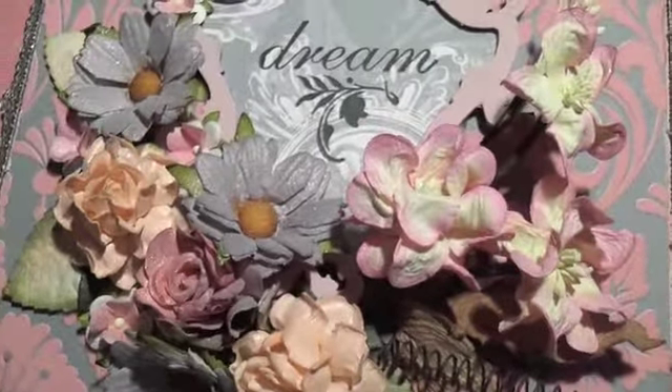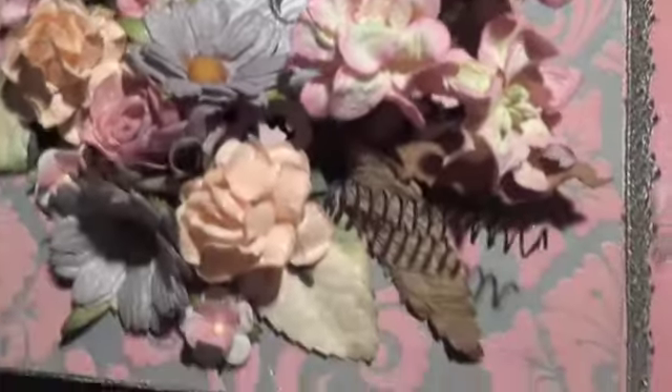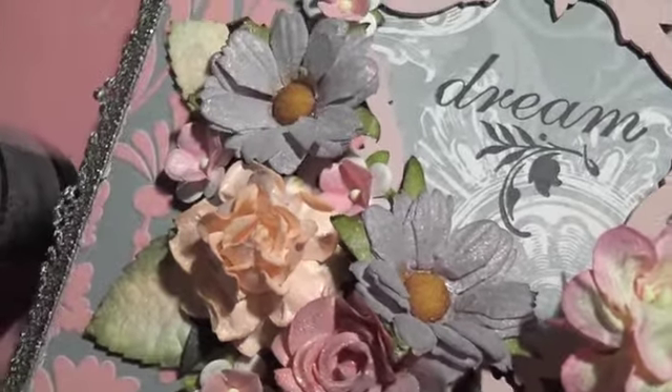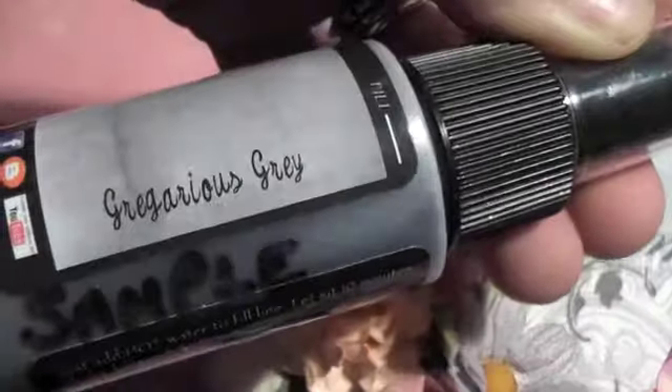The next one I used is called Alpine Ice Rose, and that's what this middle one is. I also sprayed a little bit on the flower with this one, which is Glorious Grey.